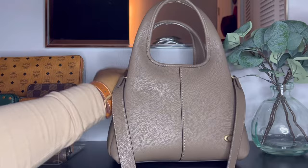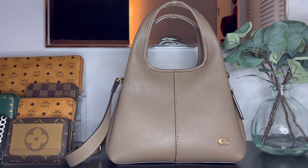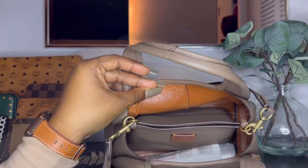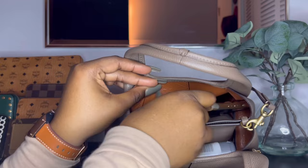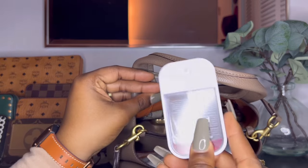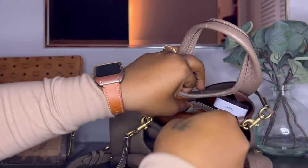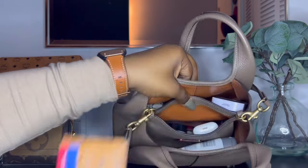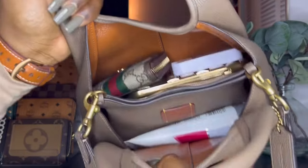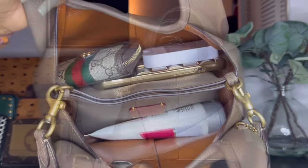We're going to put everything back in the bag — substituting hand lotion for the fragrance mist. The hand lotion goes up front, my iPhone 13 Pro Max goes in the back, then my Gucci key case wallet, a hand sanitizer, and right in the middle pouch I'll put my Gucci key pouch, my AirPods, a Chanel hand cream, and my MCM card case. Everything fits really nicely inside.